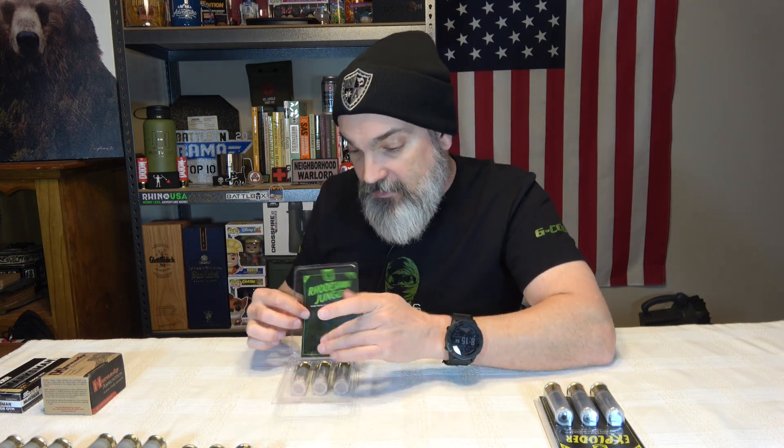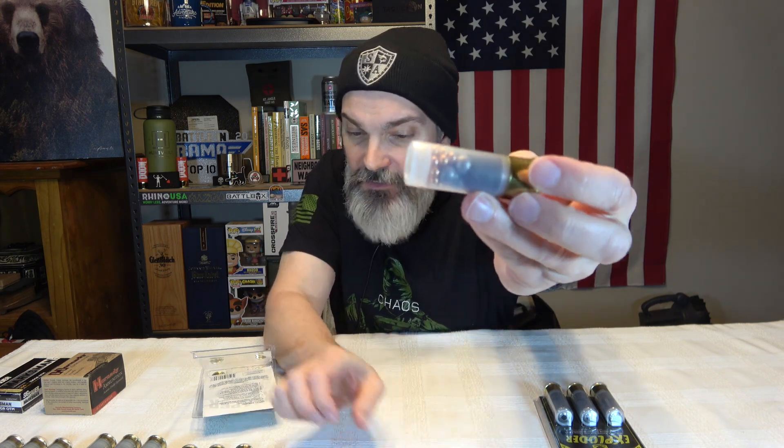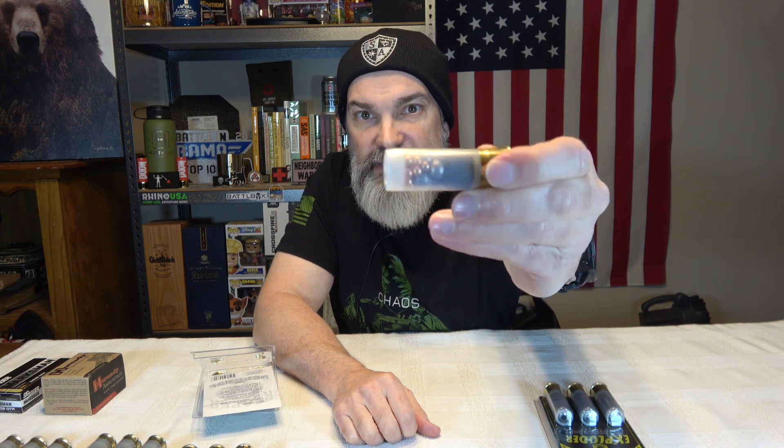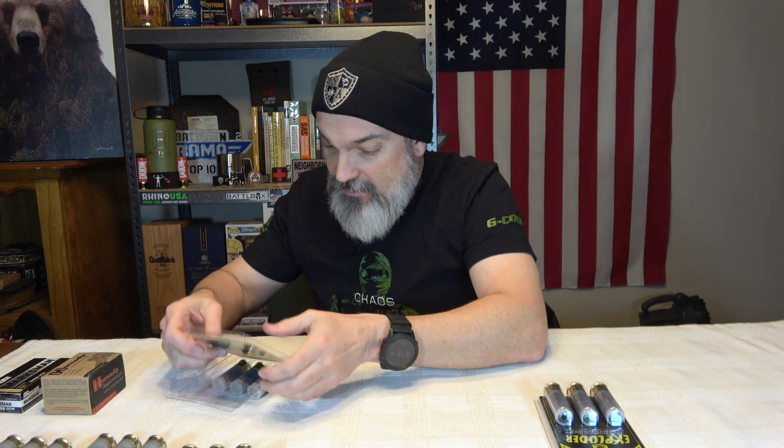Then we've got the Rhodesian Jungle — large pellets surrounded by smaller pellets. So this is just a mix of pellets: a bunch of small pellets with some bigger ones, kind of the same size as the Triple Decker pellets it looks like. Man, I can't say it enough — these are some crazy shotgun rounds.